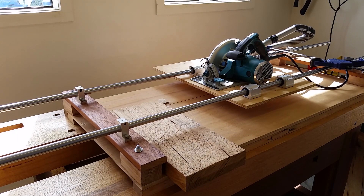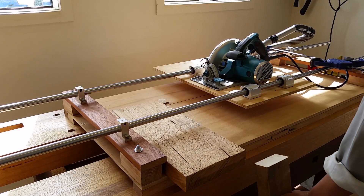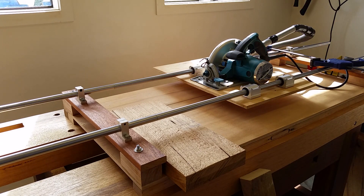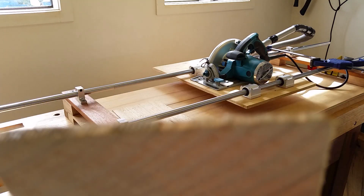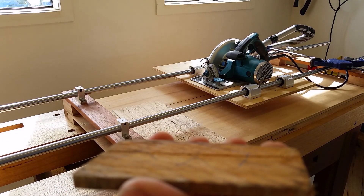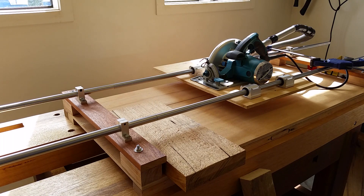I think the cut is pretty good. I got everything straight so the cut is very accurate.